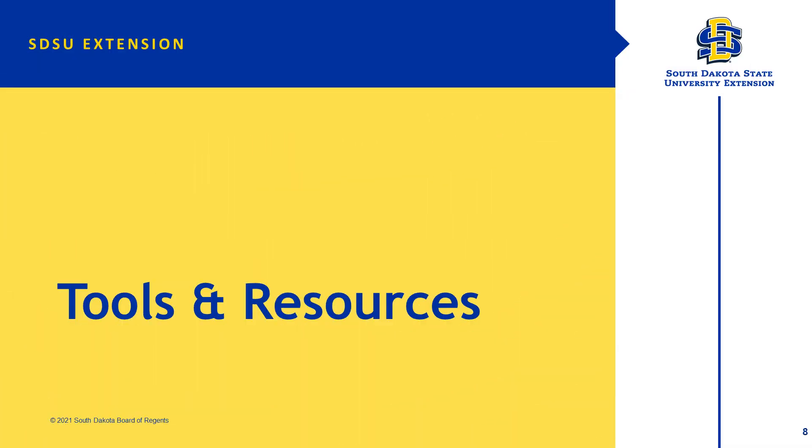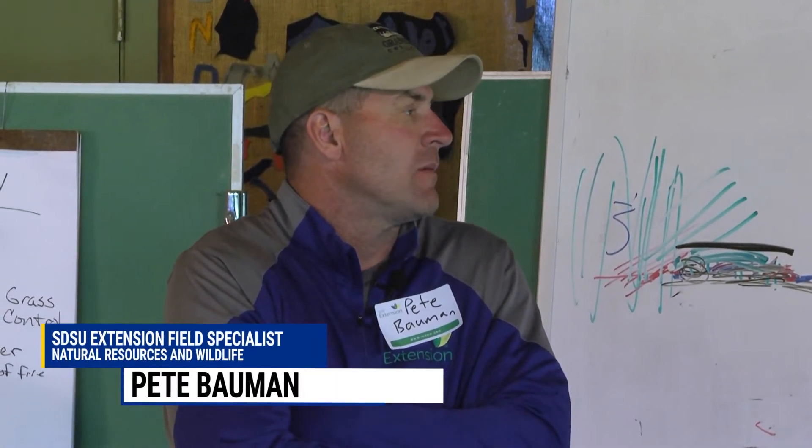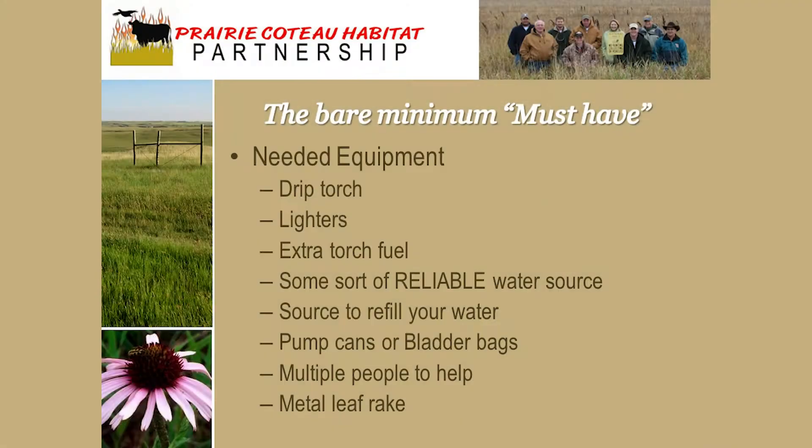We're going to look at tools and resources, and actually do most of this physically outside. Basically, to conduct prescribed fire safely, your must-haves are some source of ignition — a torch or something like that — a resource to fill your water and have water on hand, people, and a few hand tools.